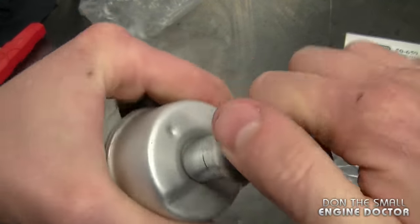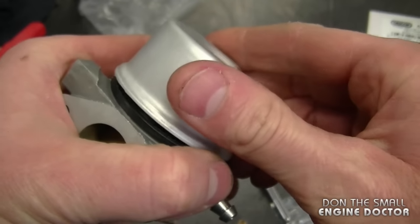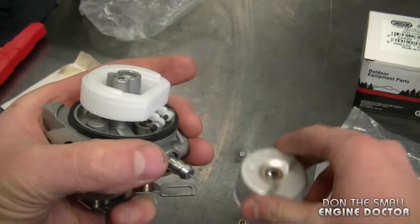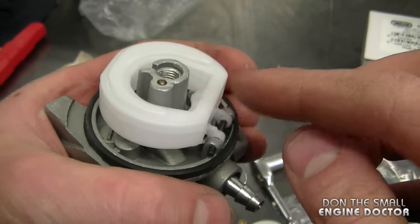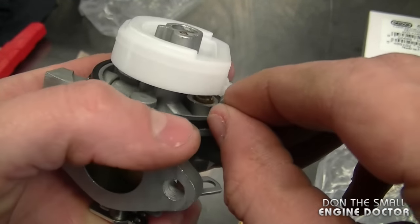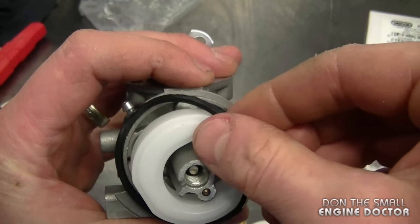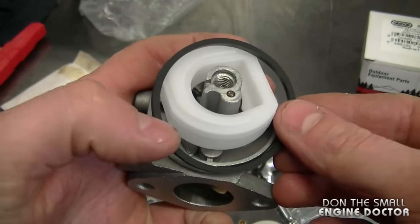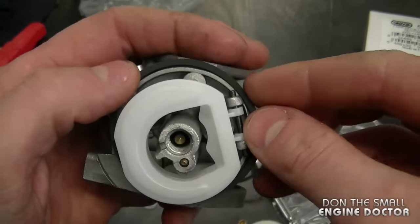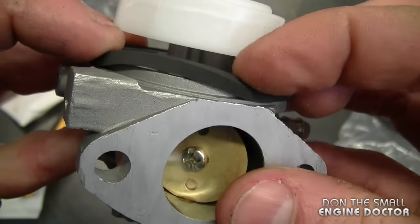Remove the bowl nut here and just pop the bowl off. As you can see inside the carburetor there's a nice plastic float — it looks identical to an original Tecumseh carburetor. Now just pull off the o-ring, grab your OEM Tecumseh o-ring, and install it. You want it to be all the way down — it's going to fit perfectly.